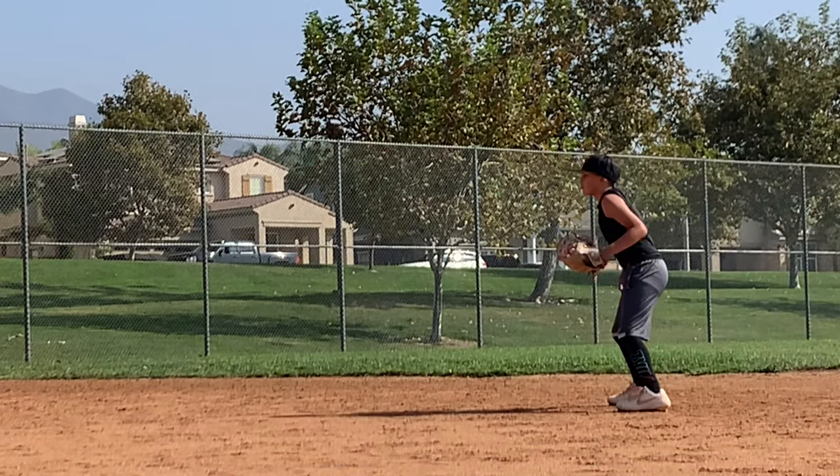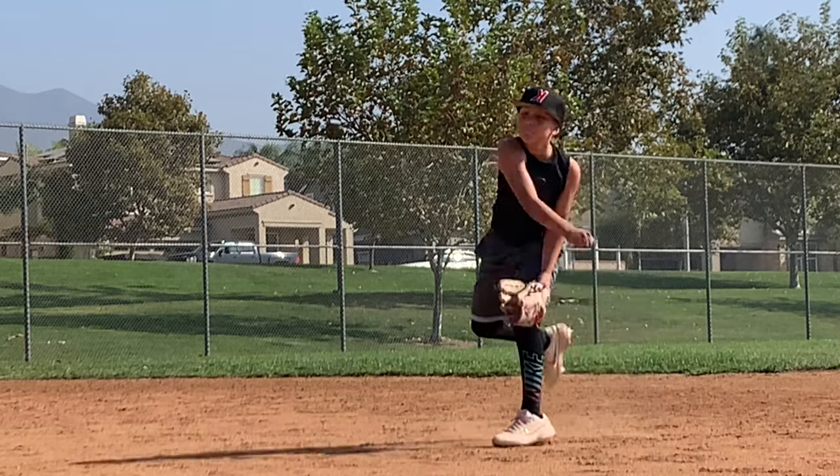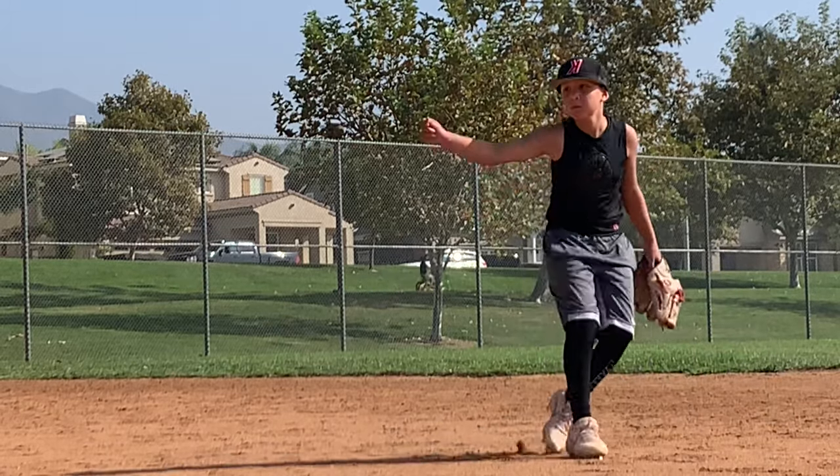When I step on the field, my goal is to dominate. G-Form gives me that extra level of protection to go all out on every play. Got to be fearless — G-Form helps me with that.